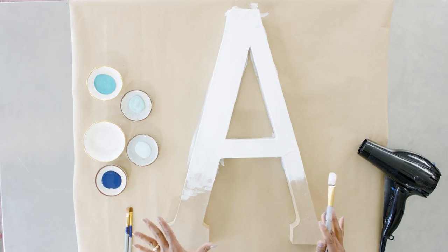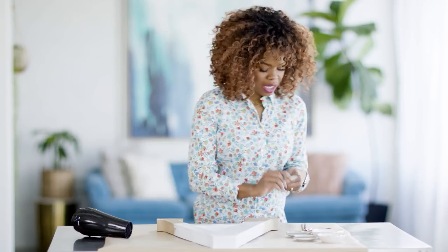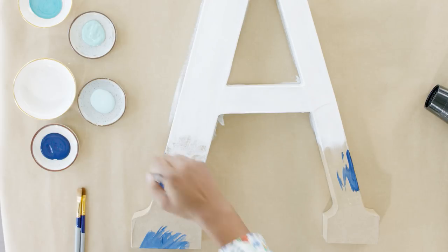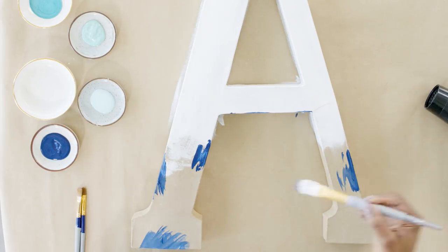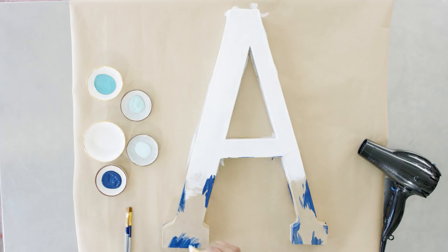Now that we've got our white base down, you'll notice I only took it three-fourths of the way down because the rest of this is going to be a mirage of blues. I'm going to use the same brush and dip it into the darkest color. The dark color is going to help me build in a lot of depth and ground the piece. Don't forget about the little inside spots — it's a great way to add color and dimension. Make sure you paint all the way around. There's no specific technique with the brush because we want that jagged, unfinished edge.